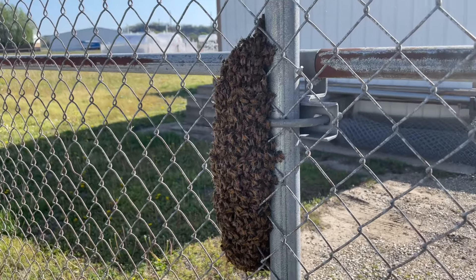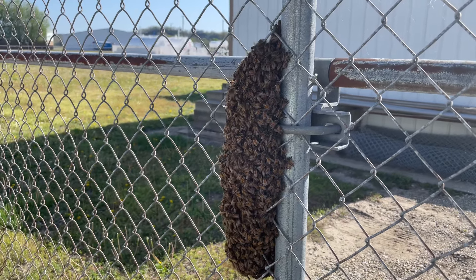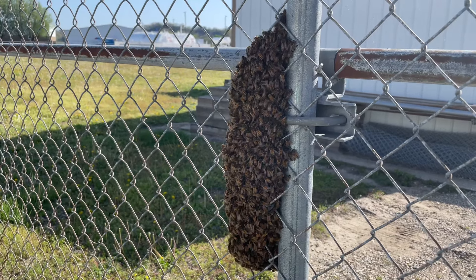Good morning, we're here at our first swarm call of the year at the Jeff City Airport. They're hanging on a fence. I've got Charles Beasley here with me today and we're going to try to get this swarm in the box.